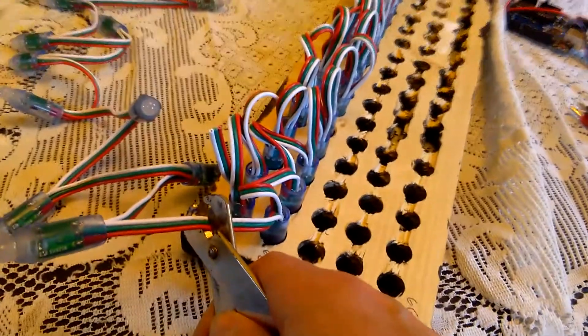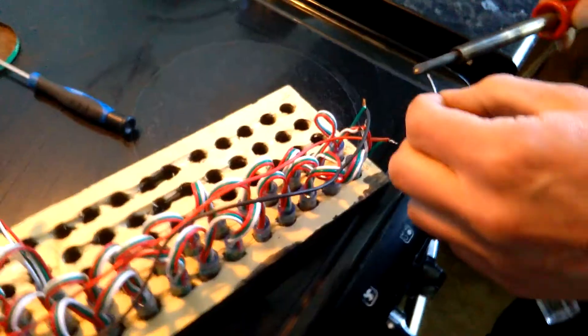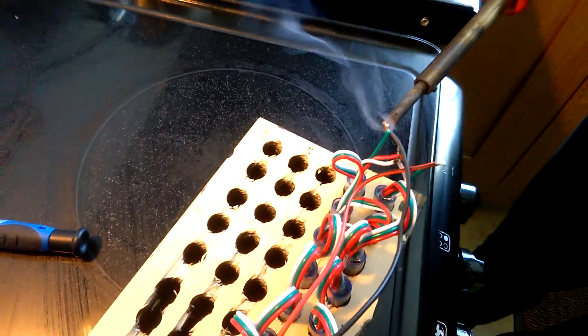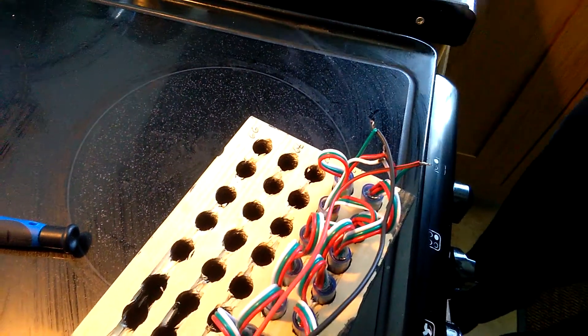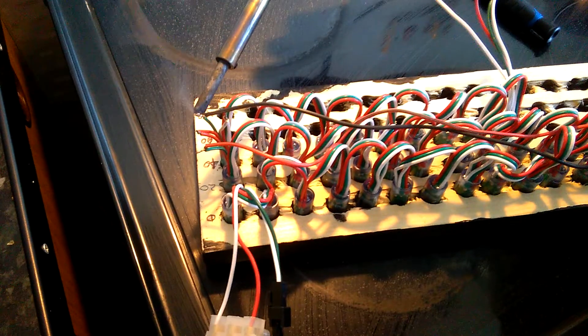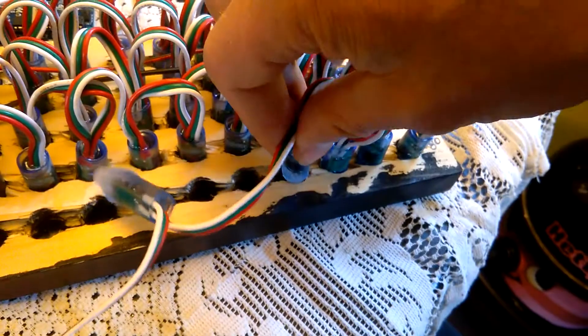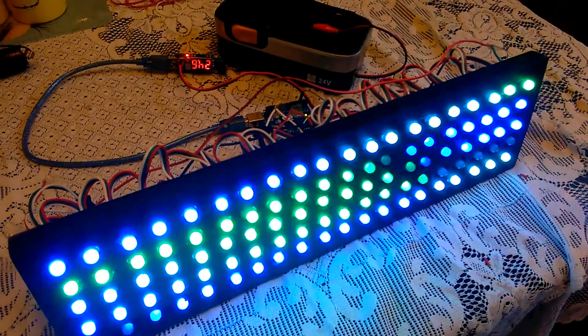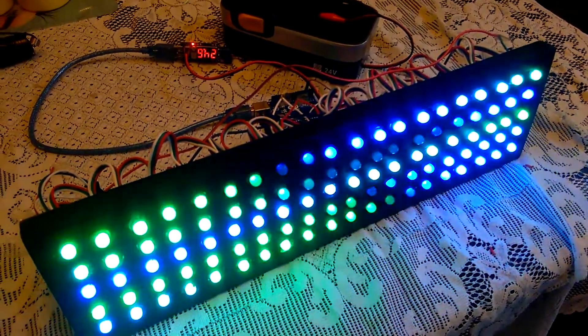To make the programming easier, at the end of every row I cut the data cable and took it back to the start of the next line down. A full display test was carried out.